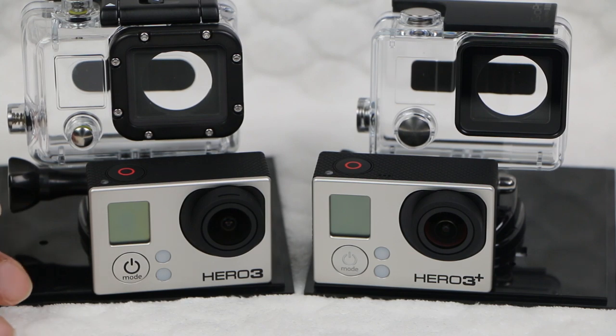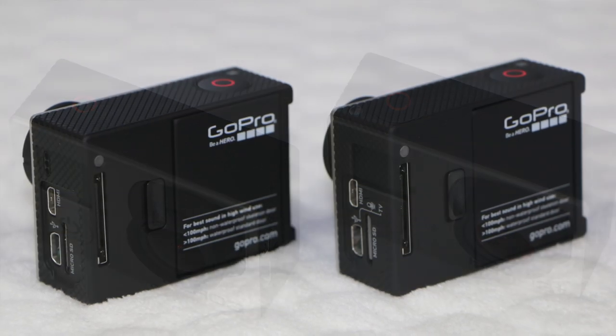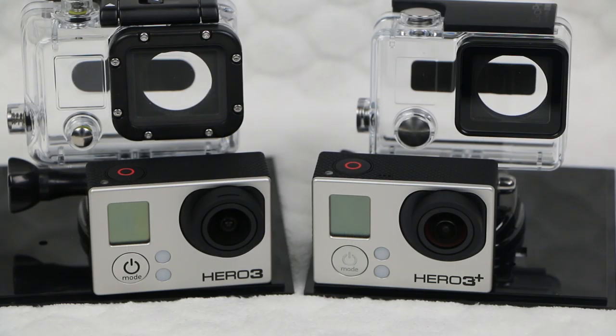The camera unit itself is the same size and shape as the standard Hero 3. It looks the same, it feels the same — so what exactly has changed? Let's take a closer look.